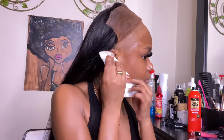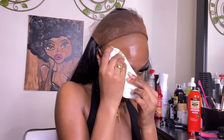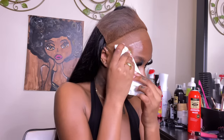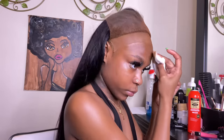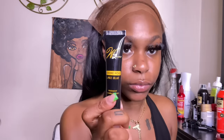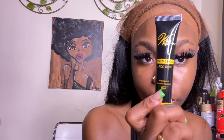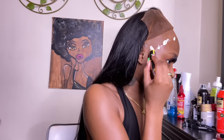Now I'm taking isopropyl alcohol and a paper towel and cleaning off my skin really well because I want this glue to stick and for this install to last. You want to make sure to get all those oils off your skin. Here I'm using this Wig Dealer extreme hold lace glue — this is my first time trying it. I like it; it's a white consistency.